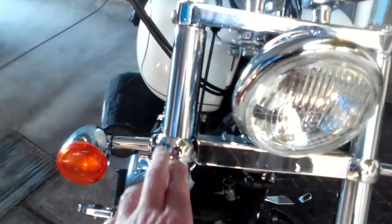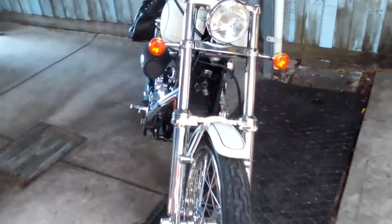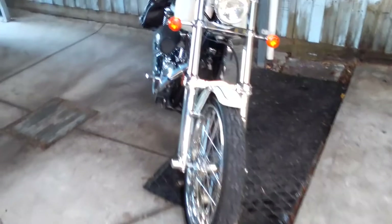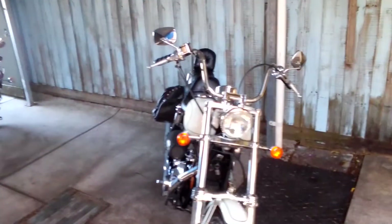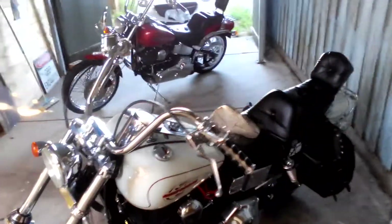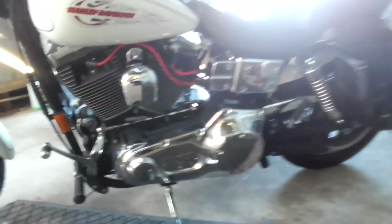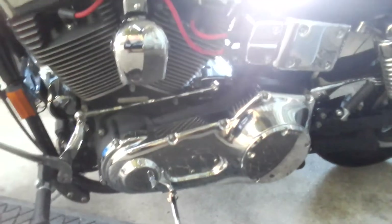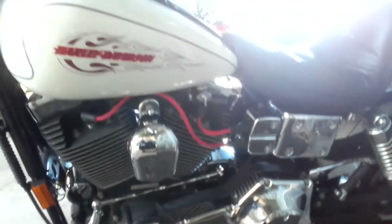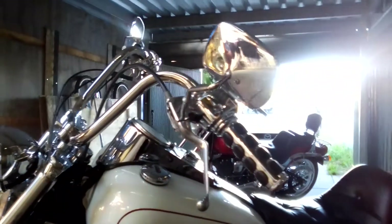The Wide Glide means it's got a wide front end on it. See how wide it is from there to there? It's also got a lot of chrome on it. It's a lot of work when you've got to polish all that chrome and keep it polished and keep it clean.